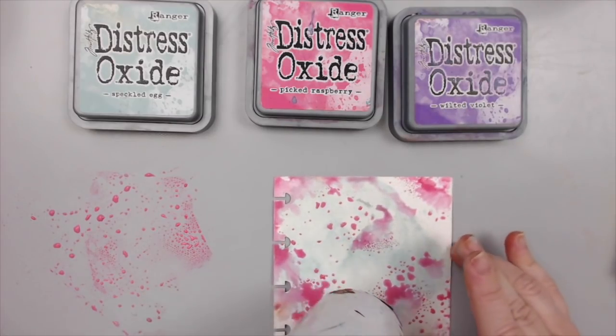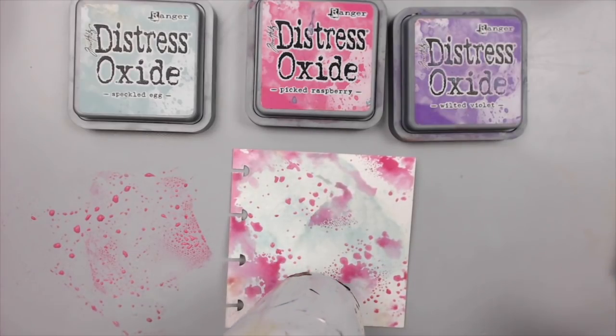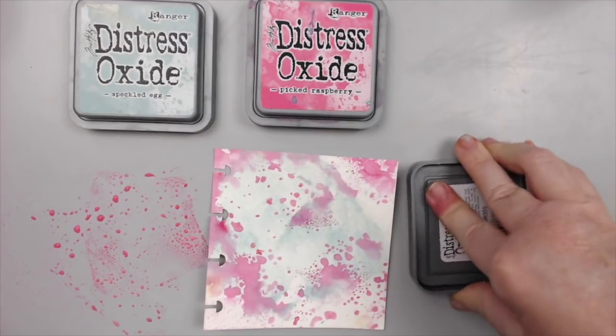Remember that it's important to follow the color wheel rules when combining colors, as some colors go well together and complement each other, while others don't and could turn your backgrounds into a muddy brown.